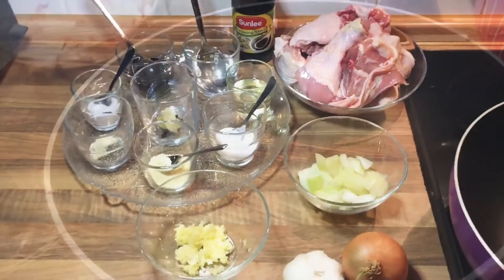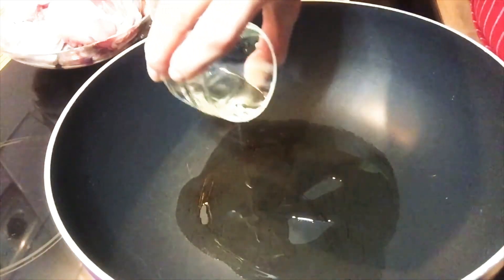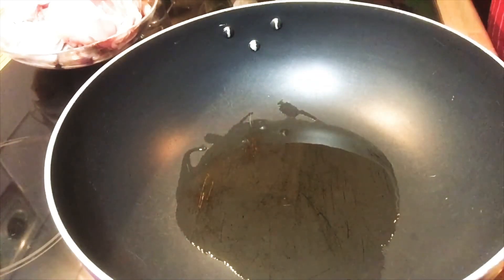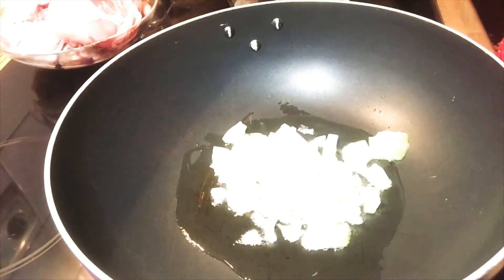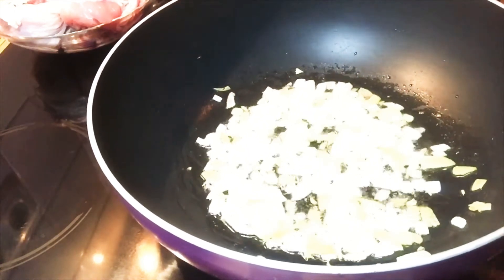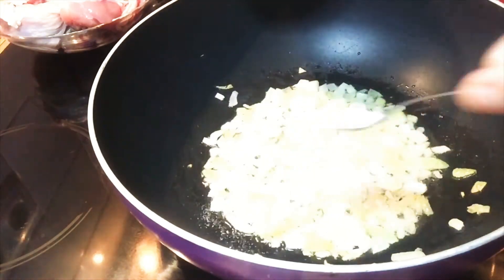First we need to heat up the pan and put the oil. Stir fry the onion until it becomes brown, and when the onion turns brown, we will put the sugar. That's my tip for you so that our adobo will be so yummy.